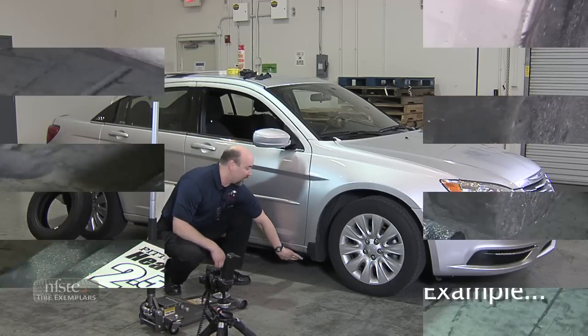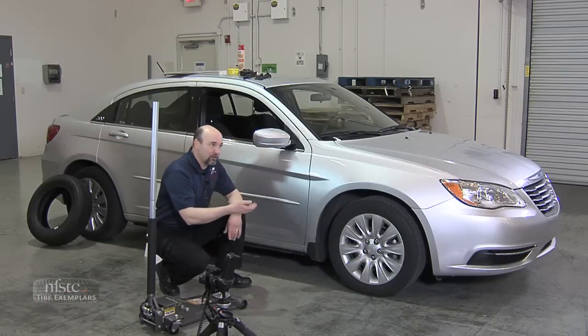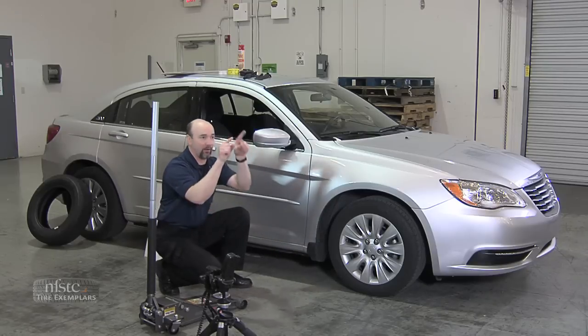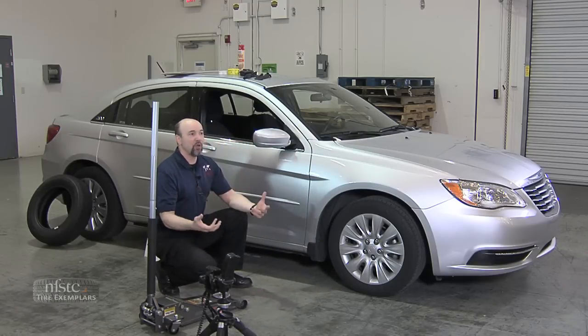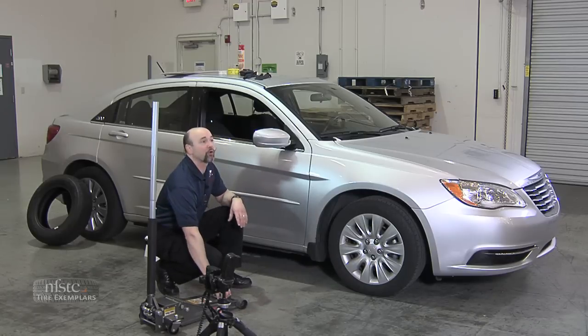On most vehicles, you'll have a reinforced area at the front, just behind the front fender, and one just in front of the rear fender. Look underneath and you'll see a little raised bracket or recessed portion. You may also find a small mark on the rocker panel with a little arrow indicating where the jacking point is. If you have a full frame vehicle, such as a full size pickup truck, you'll slide the jack under and put it underneath the frame.